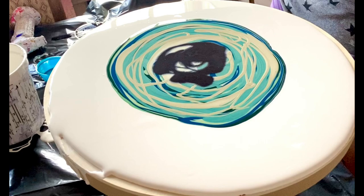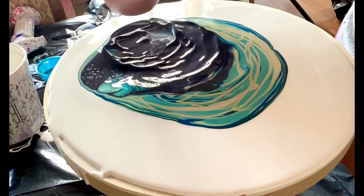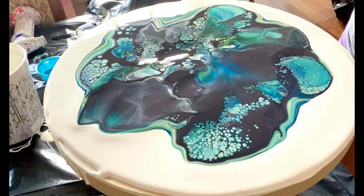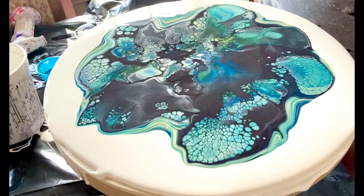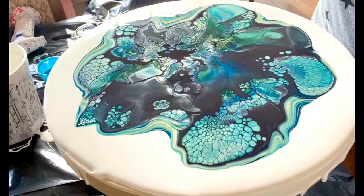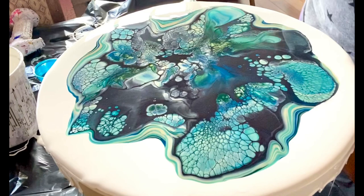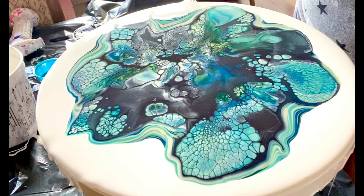I want to get some good cells everywhere. Okay, let's see how we did. Oh, there's some pretty cells happening. There's a few dark spots here, but I really like this though. Yeah, looking pretty good. I guess it helps that everything was the same consistency.